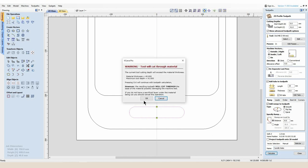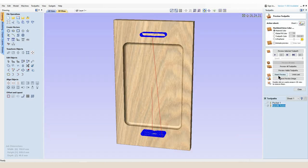I'll always get this warning telling me that I'm cutting too deep for the material. As you can see, the material thickness is 40 millimeters and the maximum tool depth is 41 millimeters, so we're going to cut one millimeter into our spoil board.